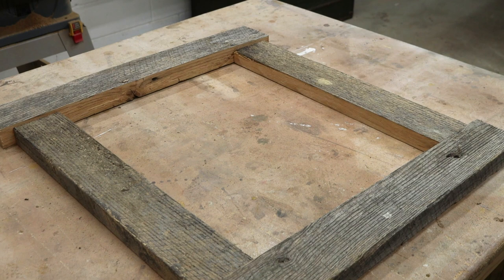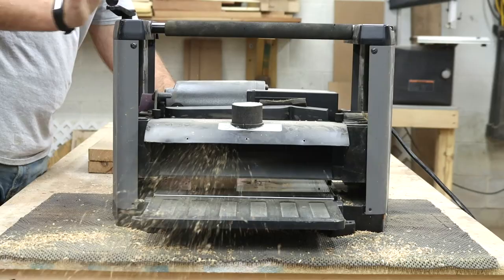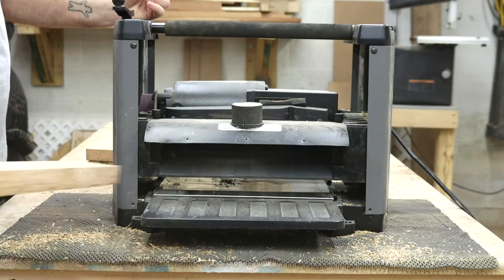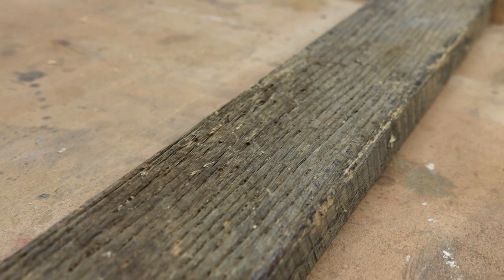Now that everything is all cut to length and width, you can see that they're not all the same height, so we'll get them on the planer and get them all flush. Now we're all nice and flush.